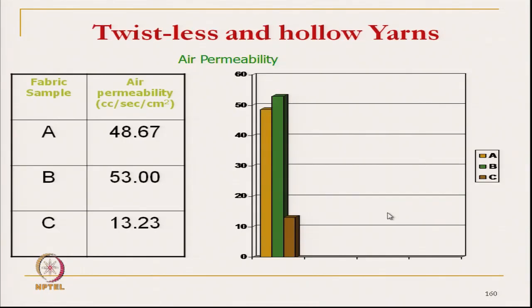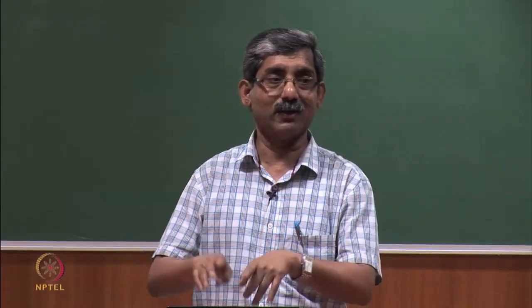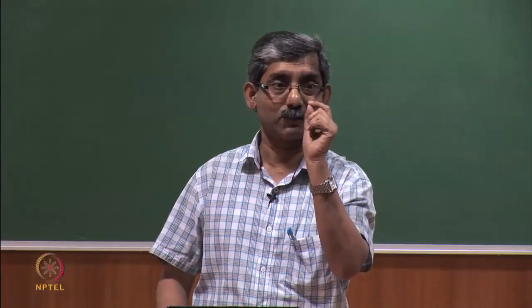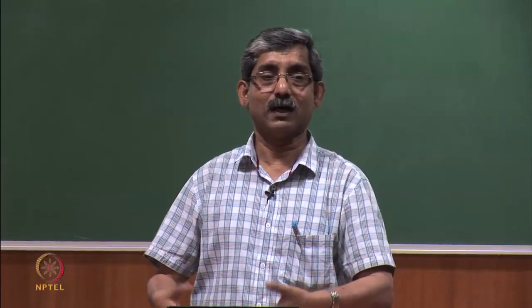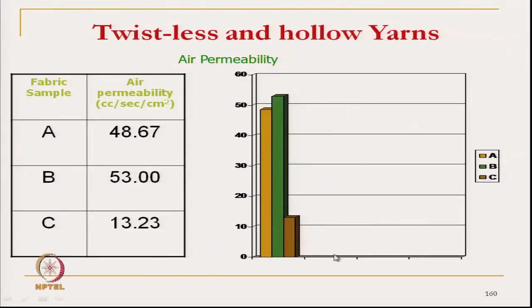Air permeability: fabric A and fabric B are on the higher side, but fabric C (hollow yarn) has very low air permeability due to its bulky nature. With the same ends per inch and picks per inch fabric set, the higher diameter blocks the opening space between yarns, although this yarn has higher pores inside the core. So fabric C gives lower air permeability.